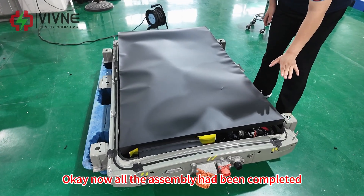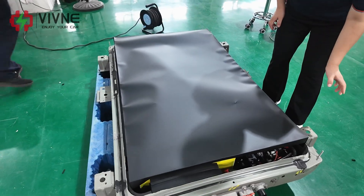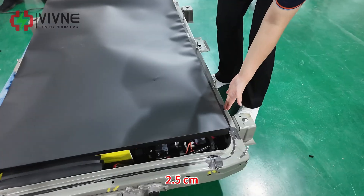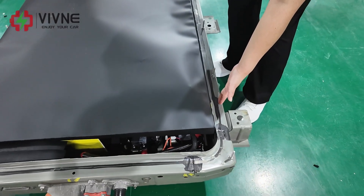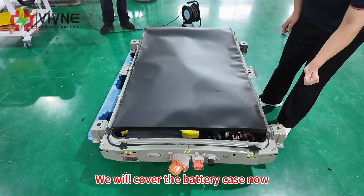Now all the assembly has been completed. Looks quite beautiful. The height of the battery case will be increased by 2.5 cm. We will cover the battery case now.